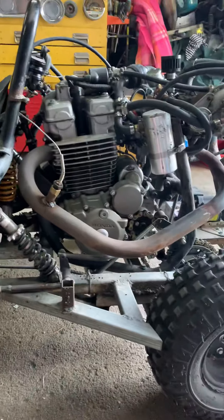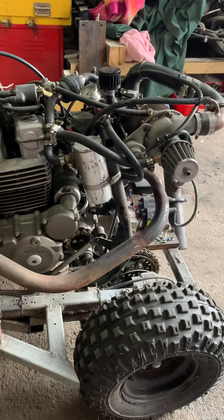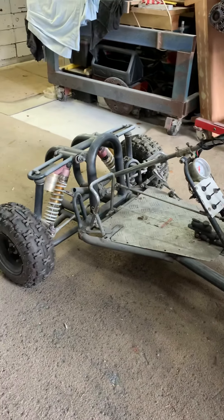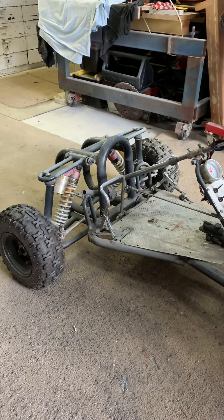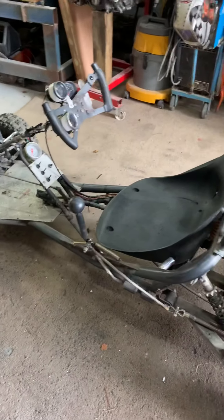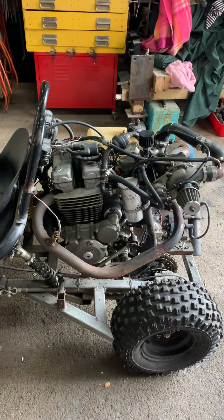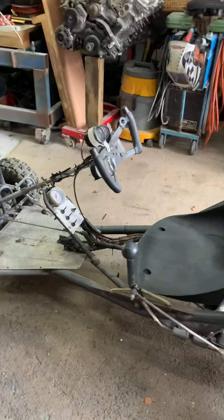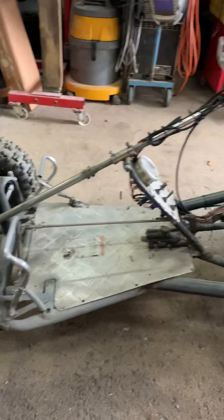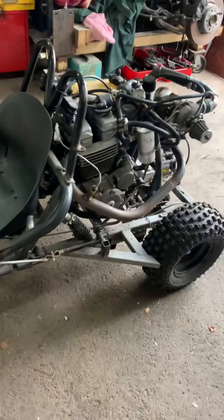That's about it really. I don't recommend you build something the same as this because this chassis is just not practical — it's really narrow, really long, and really dangerous. Then you go and put a turbocharged road bike motor on it, so it gets pretty hairy. I've got lots of ideas from people posting up their projects, so hopefully this can inspire a few of you. Don't hurt yourselves — see ya!